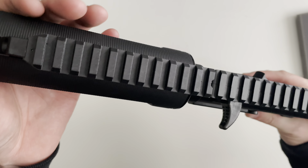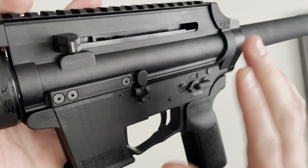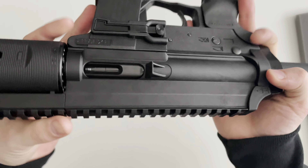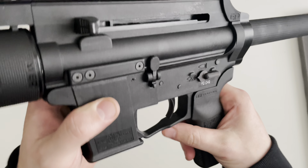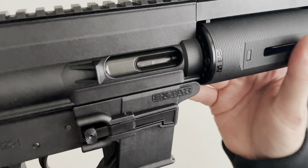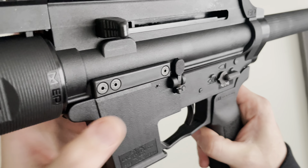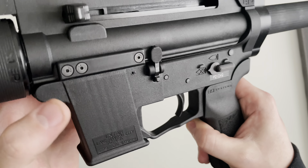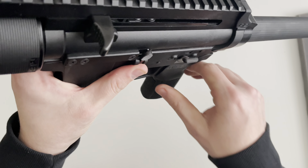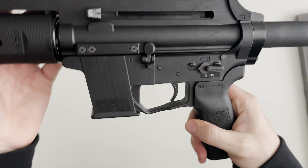Up top of the handguard you've got a Picatinny section spanning all the way across and touching the upper receiver. The upper receiver is constructed of X-TAR's known polymer — it's a very dense polymer, very good at heat mitigation, doesn't really retain a lot of heat, and has very good lubricity properties. The upper receiver does have a brass deflector built in. Similar to the EPC-9 from Aero Precision, the last round bolt hold open is built into the upper receiver, with a rod behind the bolt hold open that corresponds with the follower on the Glock magazine.